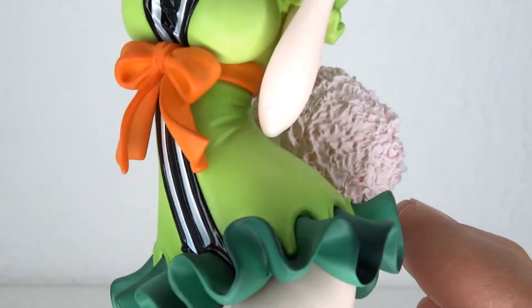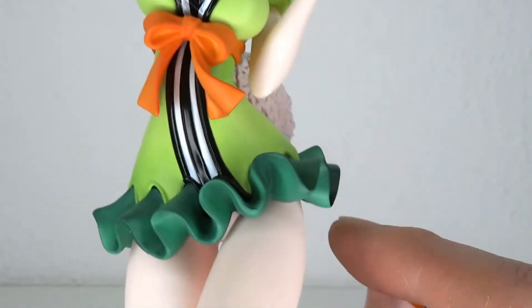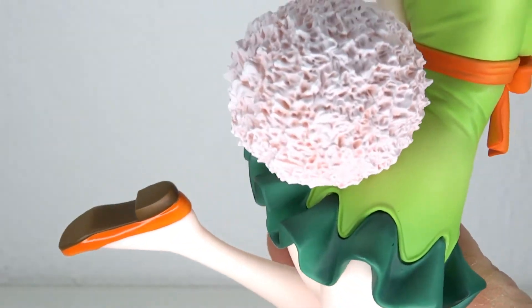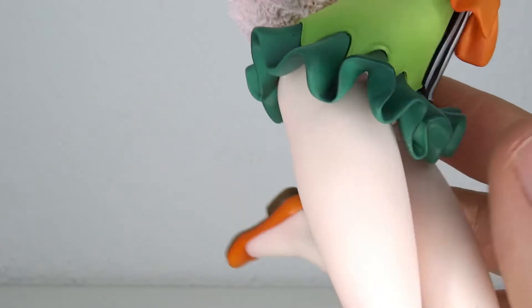The lime green goes throughout the dress. You have a more plain green and the orange, then the shiny white and the black line which really pops, and the darker green for her tiny skirt. And it's ponzu time — there's a butt under there with a white ponzu.